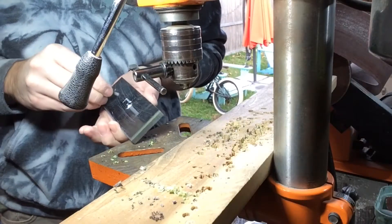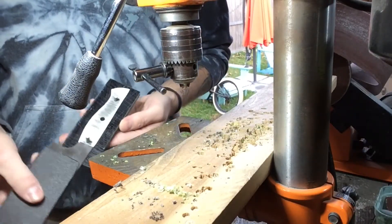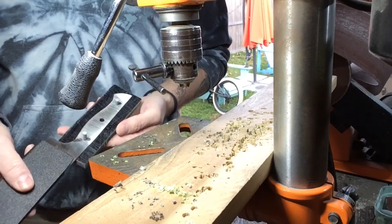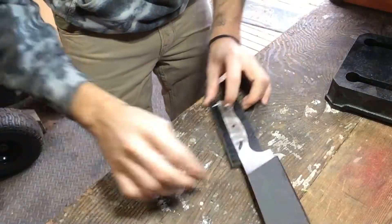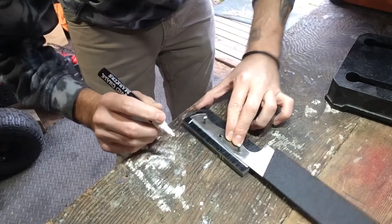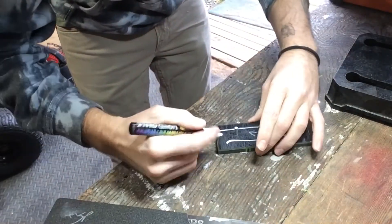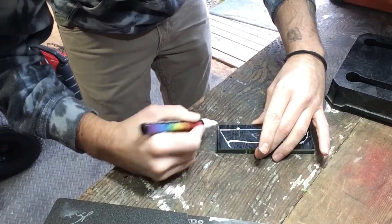Now that the holes are all drilled, we're doing a dry fit. I put the pins in place and add the tang back on just to make sure everything is aligned. Once everything is lined up, I take the tang and pop it right back onto the handle material and begin tracing it out, just so I know where to cut on the bandsaw. You don't need to be too precise — just a nice general outline so you know exactly where you're cutting.